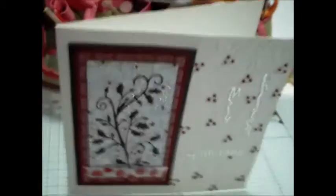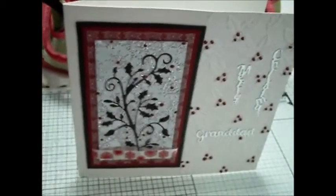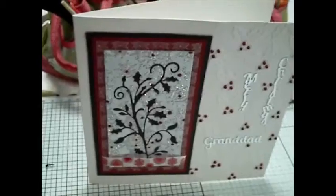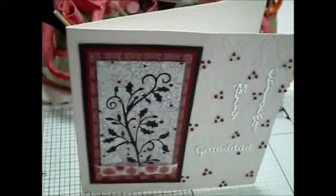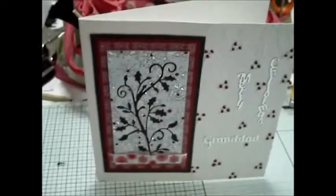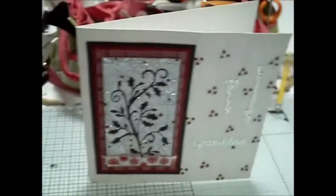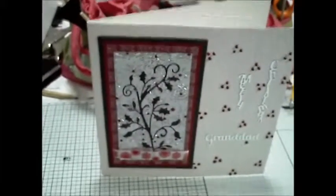I do actually really like this card. I think it's very, very simple. You can see the flourish better at that angle. It's a lovely little card — it's a 7x7. You can see the flourish; you can see why I did it. And that's really all I've got to say on this card. Thanks for watching. Bye.